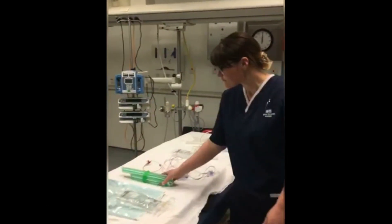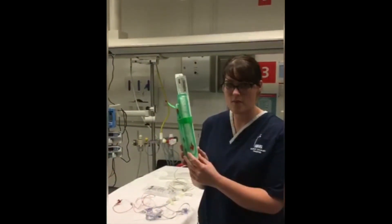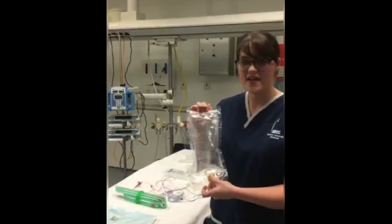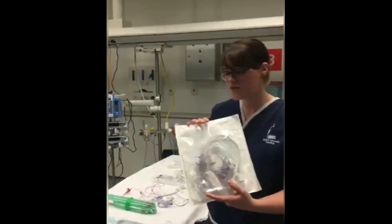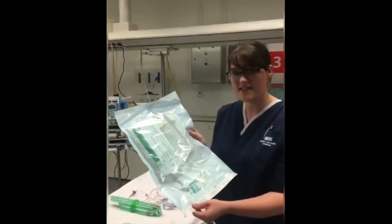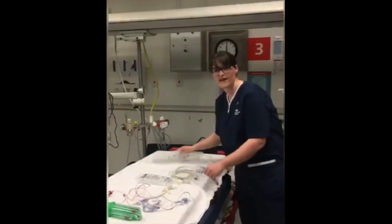The equipment you will need includes long and short art lines for radial or femoral lines, a 500ml bag of normal saline, your art line cables, an equipment kit with everything you need, a transducer cable, and a pressure bag.